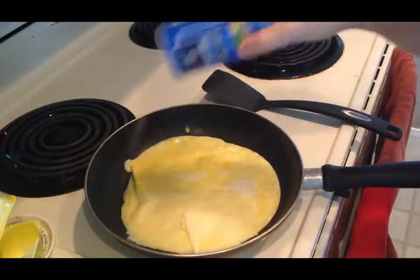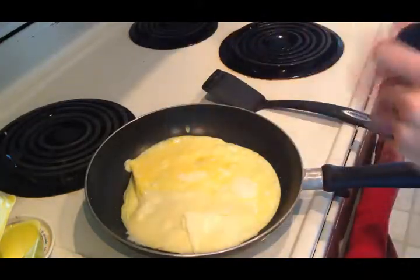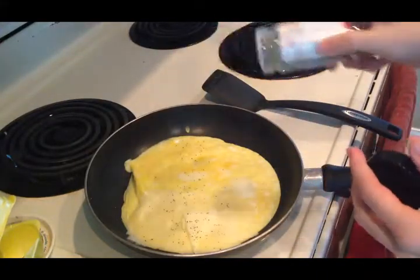After that, I like to sprinkle some salt all up in that. Get some black pepper. Just...